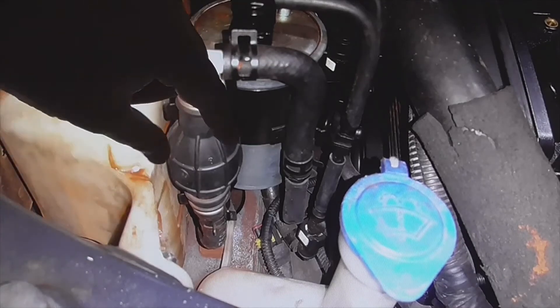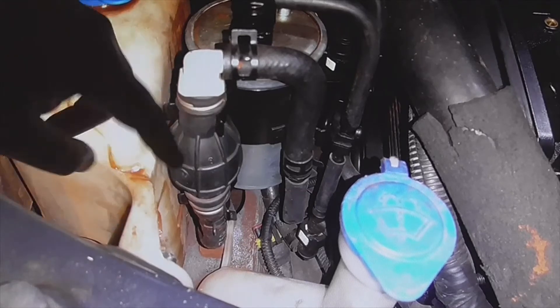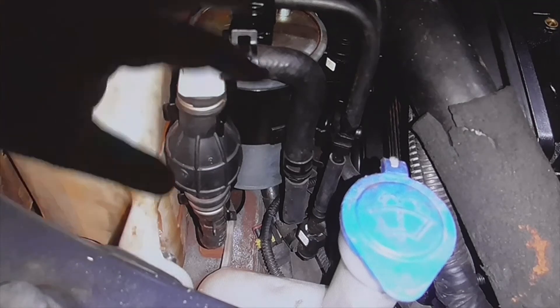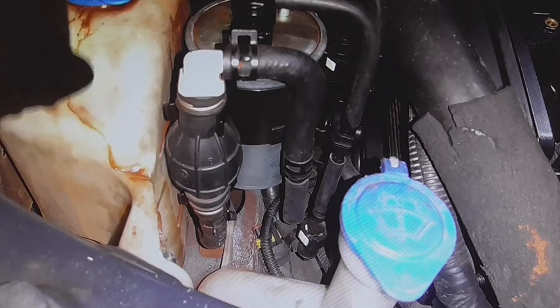When pressing, it releases outward — it lifts a little and begins to tighten. This is a rubber pump; you press it until it becomes very hard. Once it is very hard, we know the system is full of fuel, has been refilled, and the air has been eliminated. Then the vehicle will start.